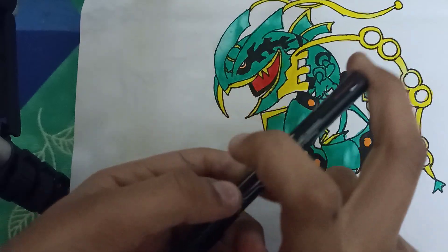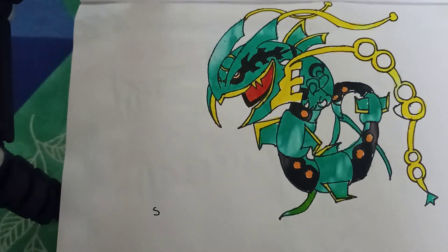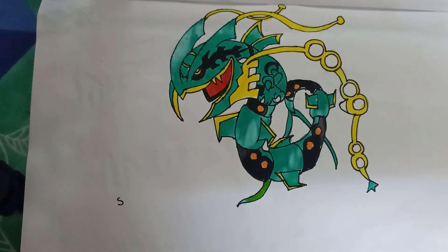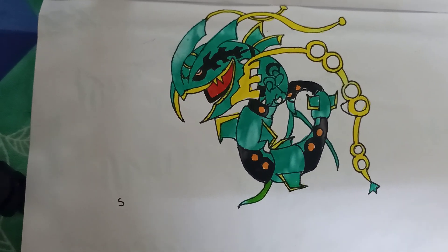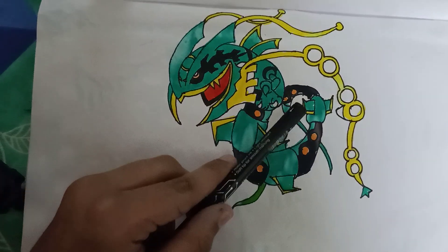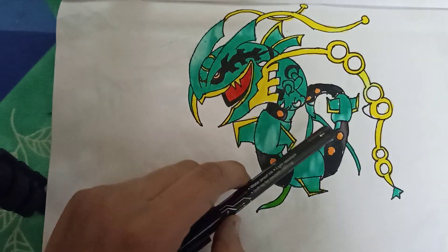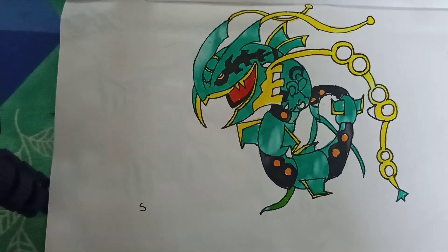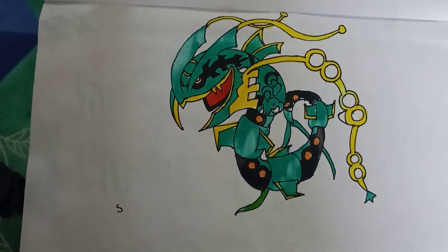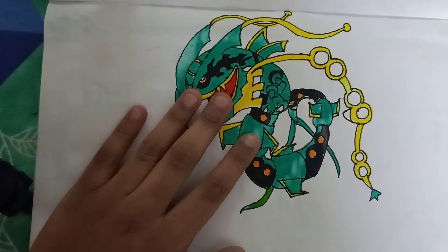And that — here we have Mega Rayquaza from Pokémon! If you like this video, smash the like button and subscribe — click that bell, turn on notifications. Always thank you for watching, see you soon in the next video. Next is sketch illustrations. Okay, always thank you for watching — bye, see you soon. Bye for now. I hope you like this video — sure subscribe, okay! Bye bye, see you soon in the next video.